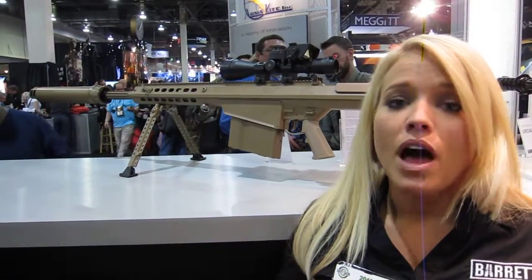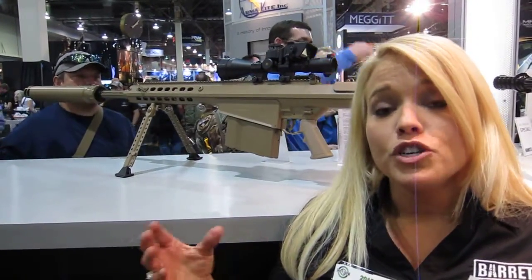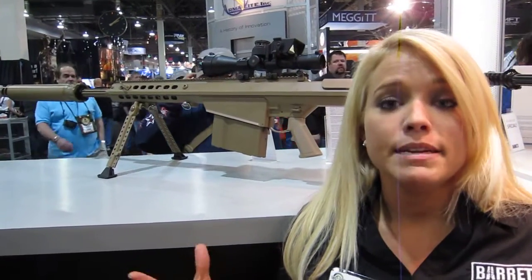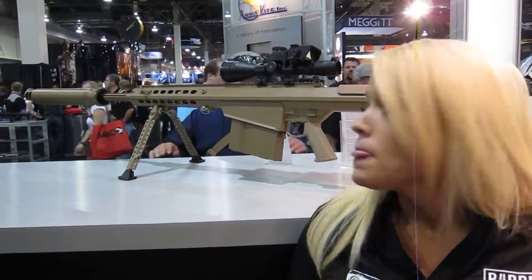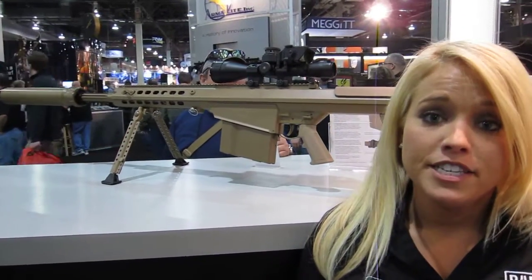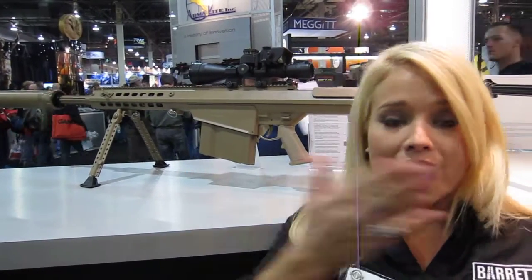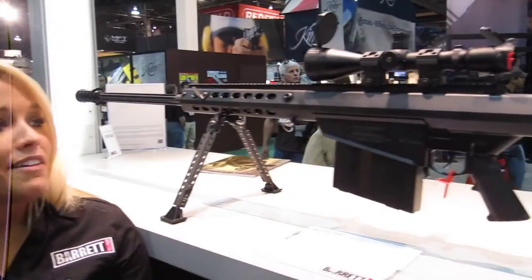We've also used a lot of new coatings in order to achieve being able to suppress and fire this rifle so that it doesn't tear up the operation. This has done very well for us this year — it's picking up speed, everybody's loving it, and we've now come out with it in black as well, as you see to my left.